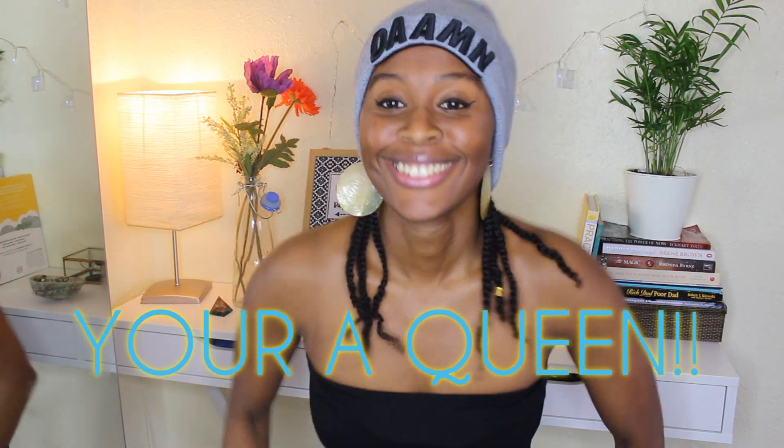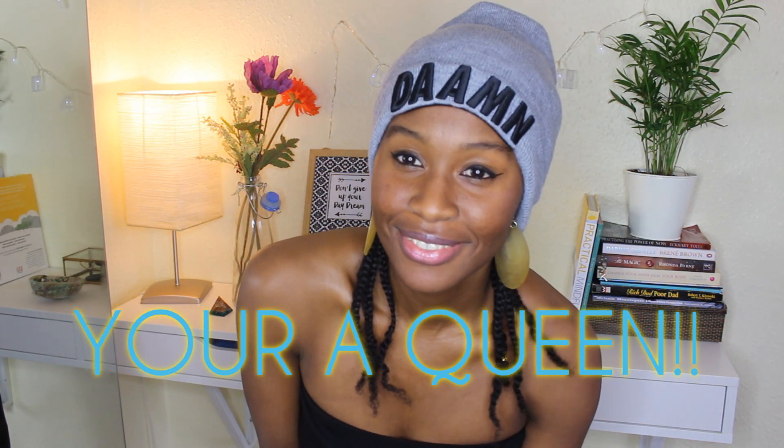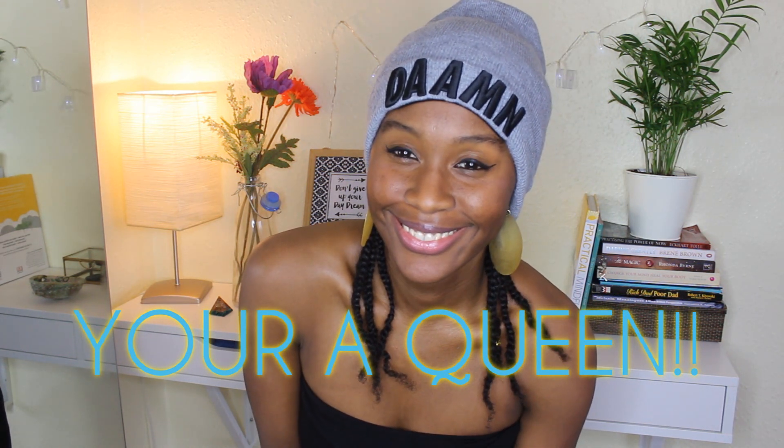Some people have this idea that cane rows are ghetto, but they are definitely not that. If you look back through history, you will see that cane rows were worn by African royalty — so let's just get that straight. Or you can just wear cane rows and be yourself.